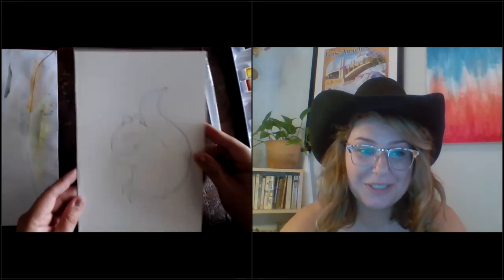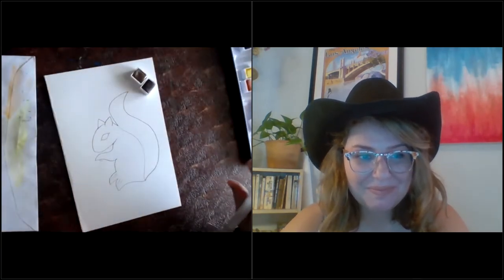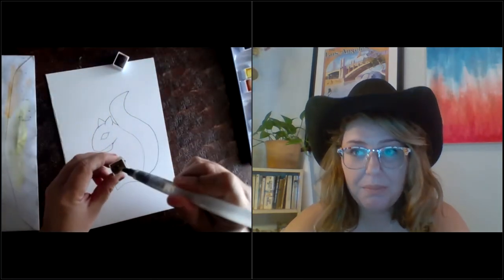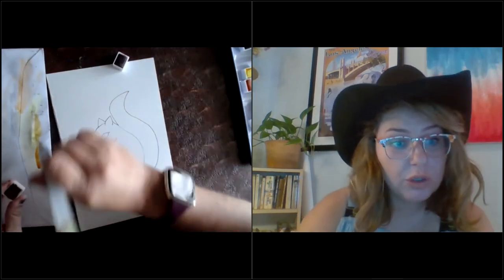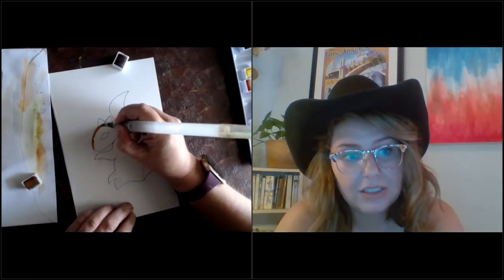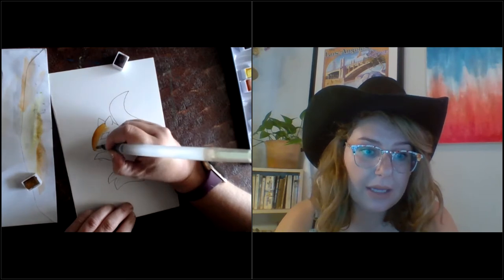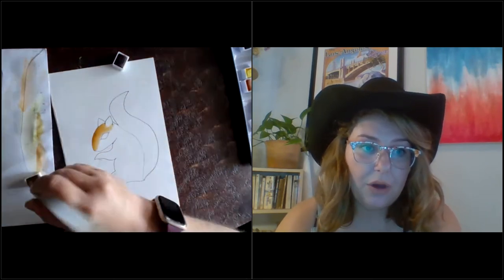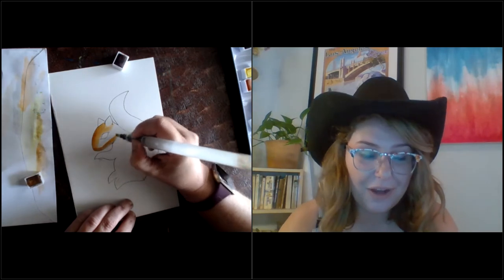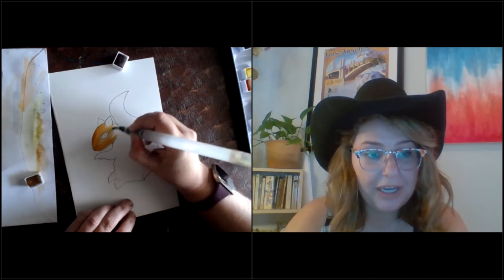So many squirrels in my life! Can we talk about why you have so many squirrels in your life? The squirrels in my life are mostly all because they've been injured, sick, or orphaned — they get picked up by our animal control officers or brought into the shelter. We take care of them, raise them, and release them back into the wild when they're big enough and healthy enough. Right now we're hopefully near the end of our second baby squirrel season.